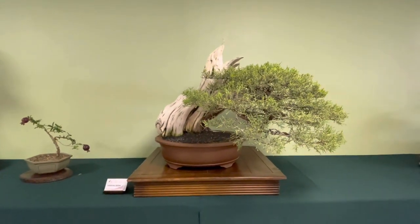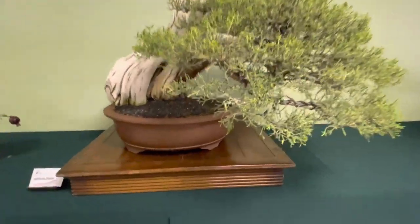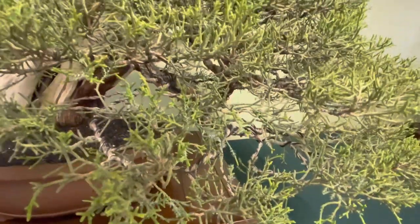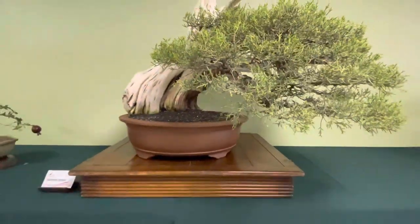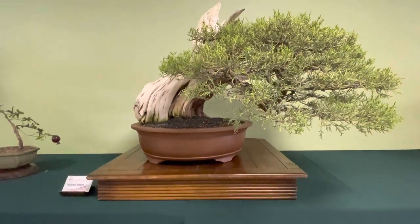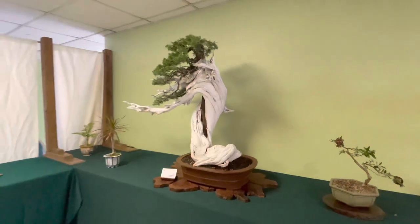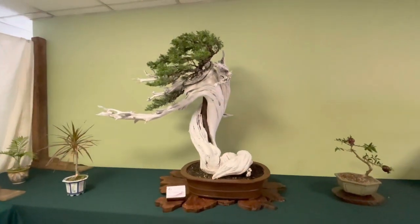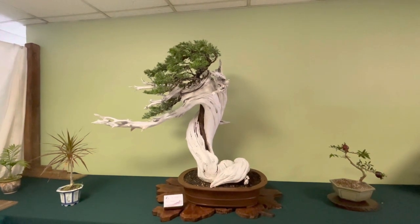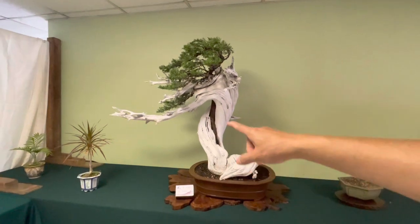Here's a nice California juniper. Still has the original foliage. You can see the foliage pads here. Really nice one. Still has the deadwood on the outside. Here's another tanuki of a California juniper skeleton, but it's in a windswept style. Done well with the carving right down the middle.